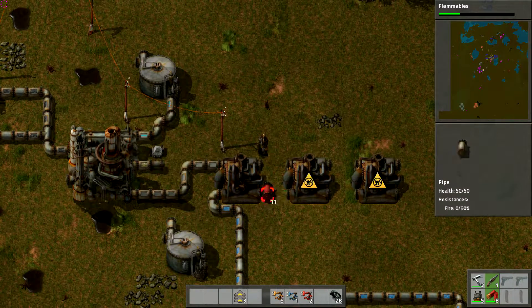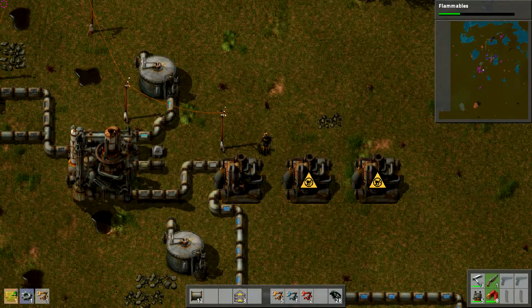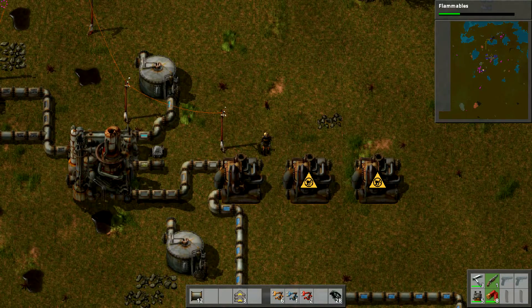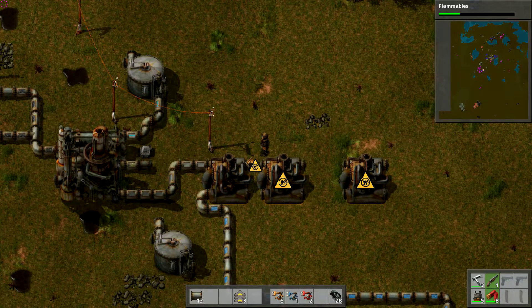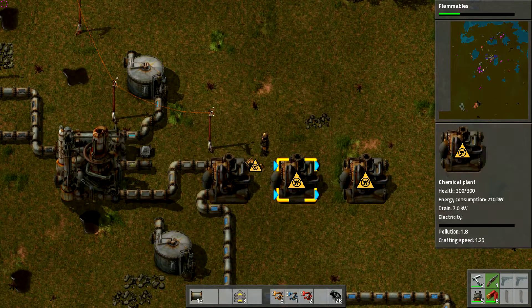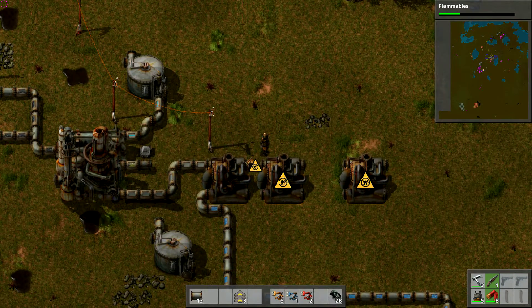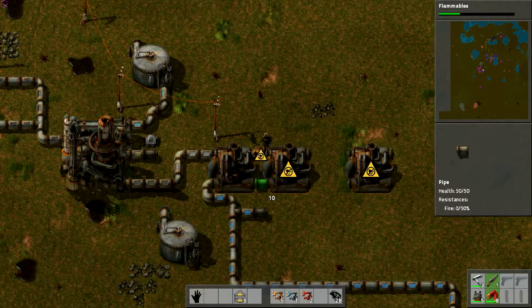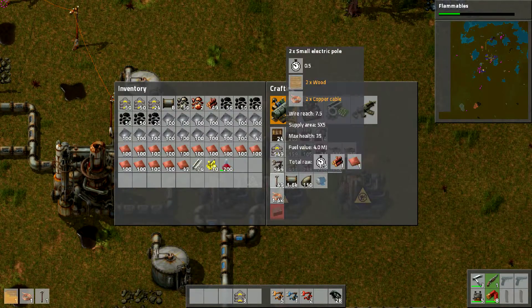Okay, now let's replace that and put this down. There we go — it's making stuff! It's sulfur — an actual block! Now to make the battery we need iron, sulfur, and sulfuric acid, which means we need to make sulfuric acid. Sulfuric acid needs water, sulfur, and iron plates. So let's go ahead and bring the water over here. Now you have your water — all you need is your sulfur.